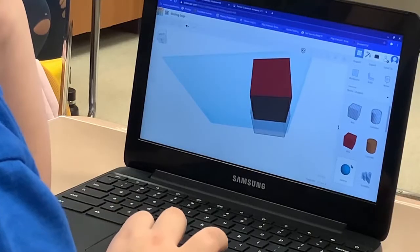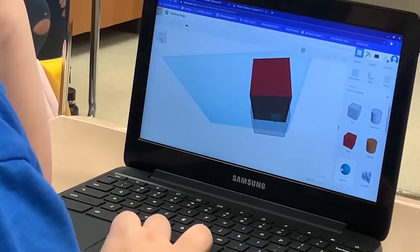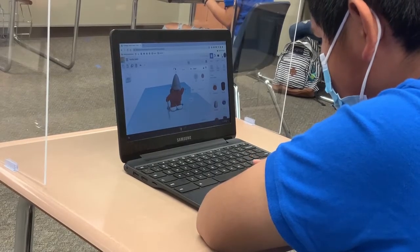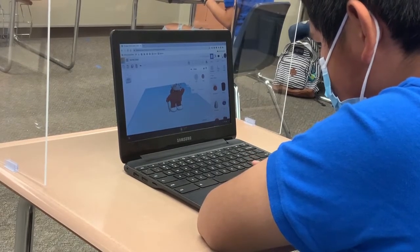People think I'm super smart for being able to do something like that, but actually no — I am super smart. There are second graders right now using the software and creating things, and it's not even the bright second graders. It's the ones that eat crayons and glue.